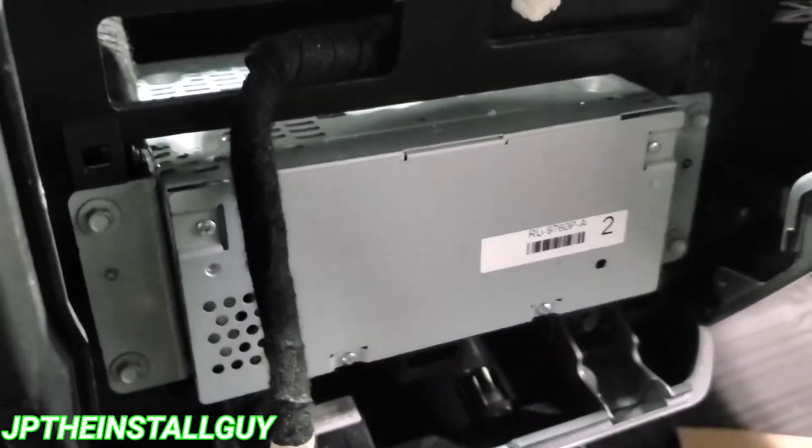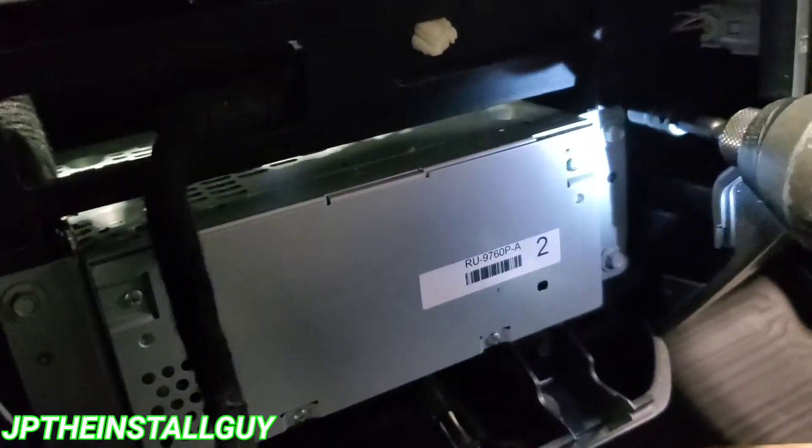Now, this is the monitor — we don't actually need to touch this. We need to actually get to the radio part, so we're going to go ahead and take out these four 7mm bolts right here so we can find our speaker wires.